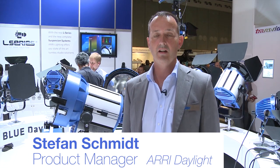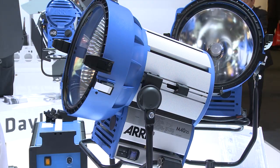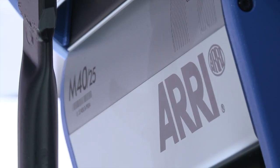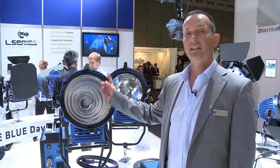Hello, my name is Stefan Schmidt and I'm a product manager for ARRI Daylight. I'm going to introduce you to what is new in the ARRI HID world, and I'm going to introduce you to the M40/25. The M40 is very similar to the M18, which we introduced in 2009, and the M18 also has this max reflector type.